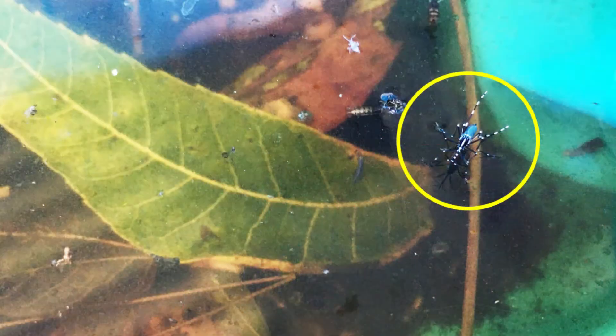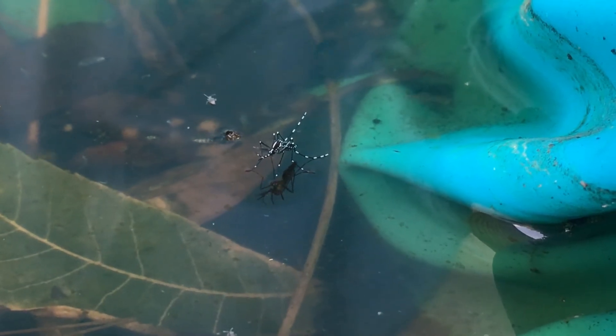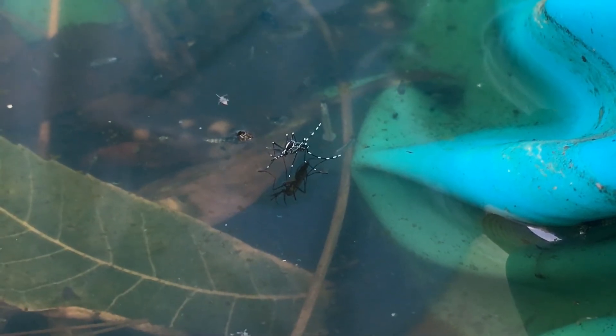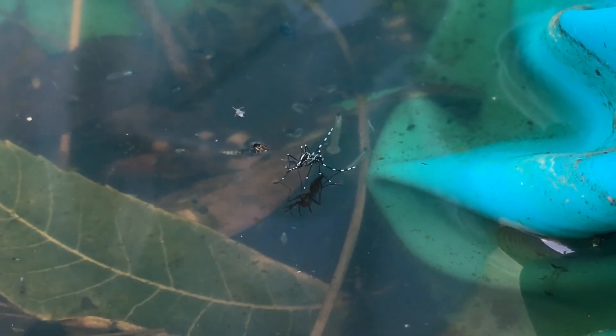There's a clue to how the larva got in the water in the picture you were just looking at. This adult mosquito is the key to our mystery. Mosquitoes lay their eggs in stagnant water like this small puddle. Those eggs hatch into larva. The larva you see in this water will go through the pupa stage before eventually becoming adult mosquitoes.